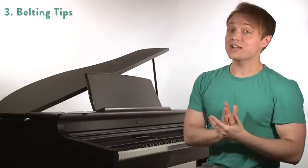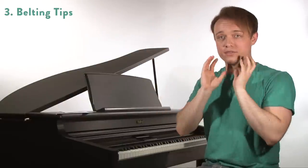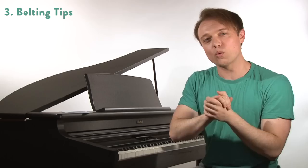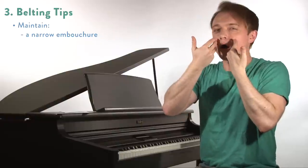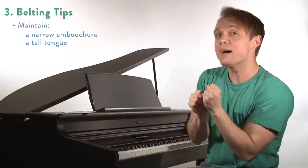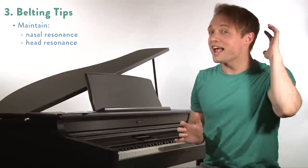Tips for this kind of belting are very different than what we did last time. Last time we kind of threw technique out the window — the larynx could rise, breath could come out, sound could get louder — that's a real kind of shout. This could not be more different, which is what makes this one the safer belt. Here we're going to keep more of a narrow embouchure — we're not going to be widening things in the front. We're going to keep the tongue more tall, like our NG. Stuff blocking the mouth so that it doesn't get out like a shout but stays in like head voice, however with that strong quality. We are going to have nasal resonance and head resonance of course.